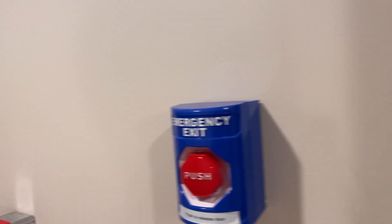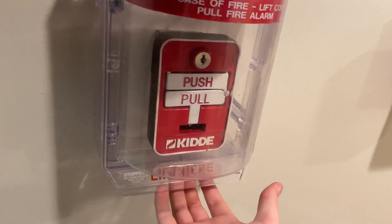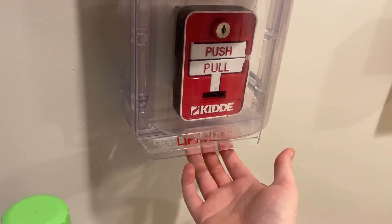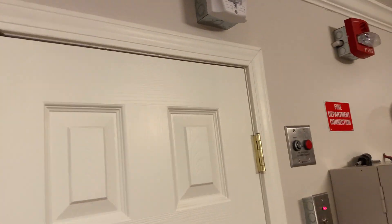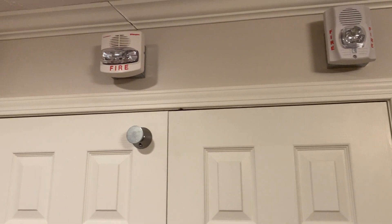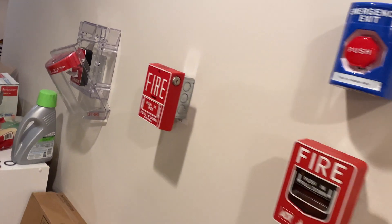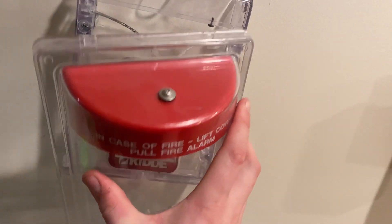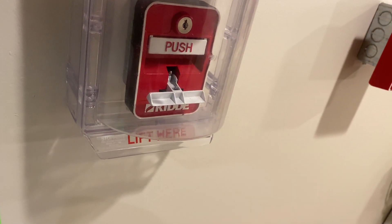Let's go ahead and pull the Kidde pull station with the sounder on the stopper. In three, two, one. Go ahead and reset the Kidde pull station.